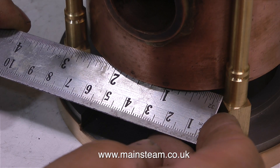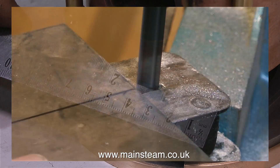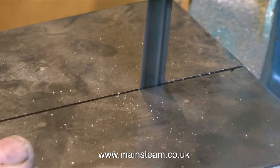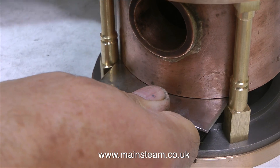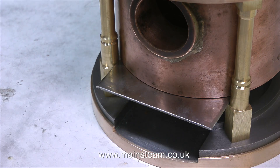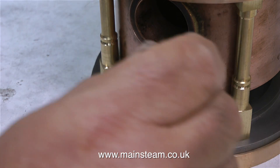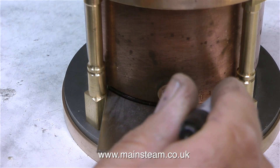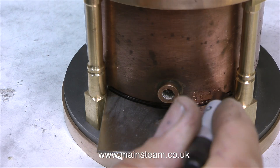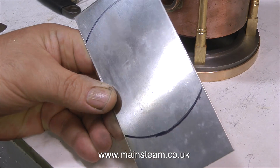So I measured the gap between the two vertical columns and found a piece of stainless steel, which I then cut on the bandsaw to fit between the vertical columns. This piece of stainless steel plate was slightly on the thin side, but I think it'll be okay for this boiler because the fire in this boiler is not going to be as hot as the one in a model locomotive. Once I'd cleaned up the piece of stainless steel, it fitted perfectly between the vertical columns, both at the front and the rear of the boiler. Whilst it was in position, I marked it with a felt tip pen, then removed the plate and cut it on the bandsaw.